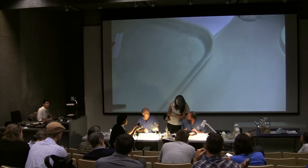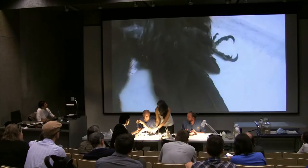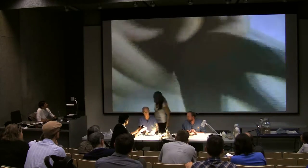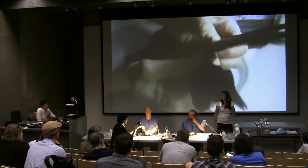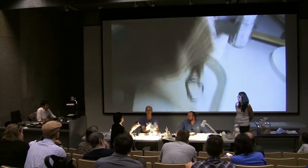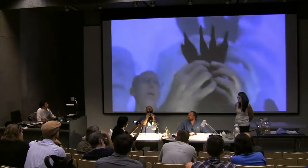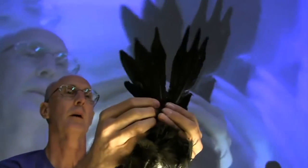In this pileated woodpecker, it looks more like a case of road rash — it's missing half its tail. We know these two right here are the central rectrices. We've got several that are missing, and it may not be due to moult at all — maybe it's because it got hit by a car.